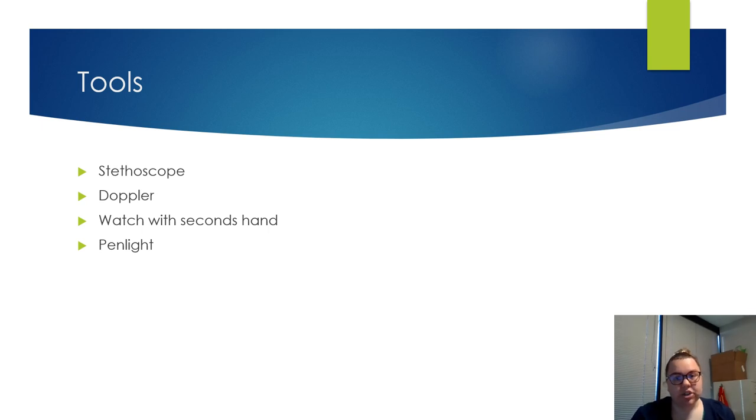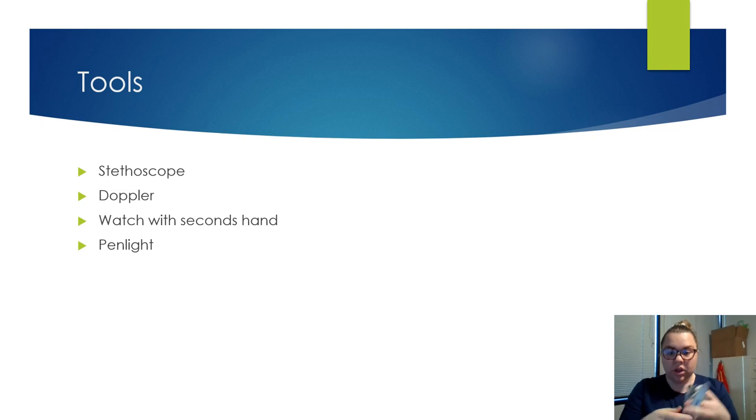You're also going to possibly need a Doppler. So I just went and got the Doppler — let's take a look at it. The really nice thing about the Doppler is if you have a patient who is very edematous and you can't get their pulse, especially on their posterior tibial or their dorsalis pedis pulse on their foot, this is going to help you a lot. You always have to use jelly — ultrasound transmission gel.